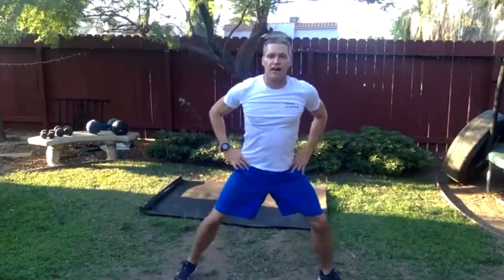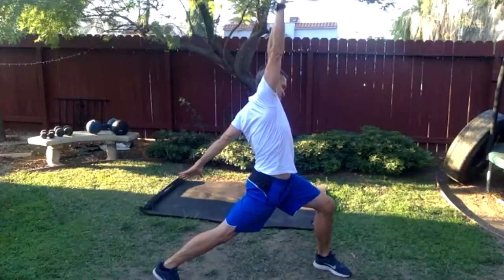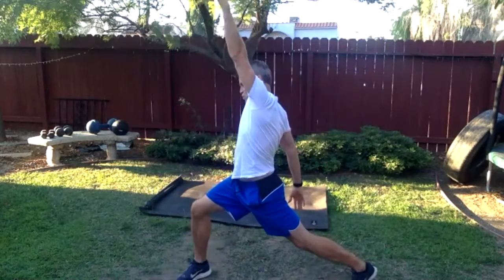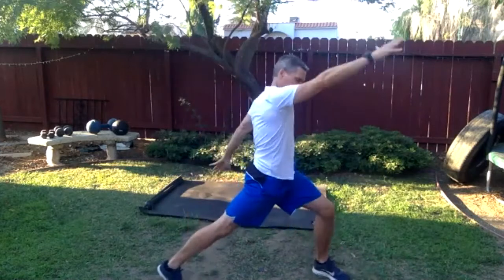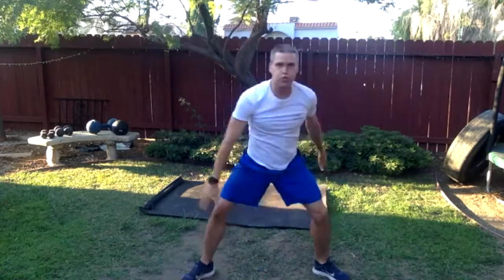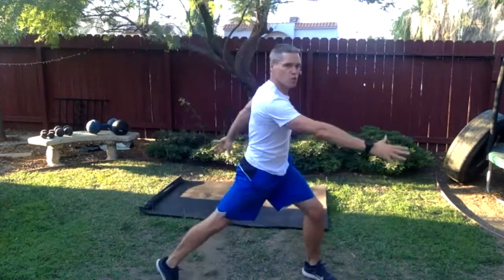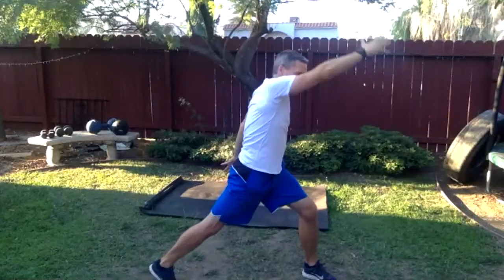Keep those feet wide, take an arm up. Bring the hips forward and down, back leg is straight, then rotate on the way down. Come down, repeat. Other side.